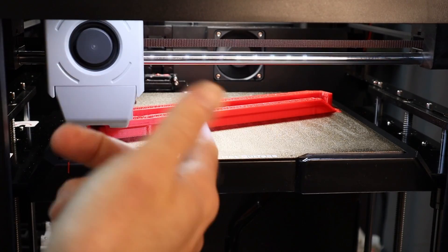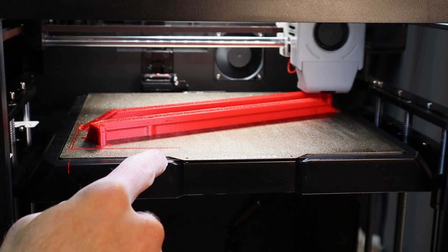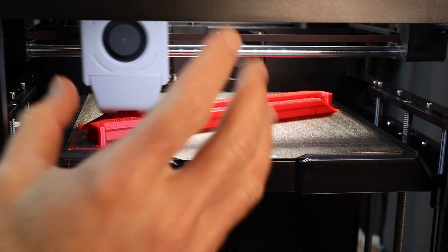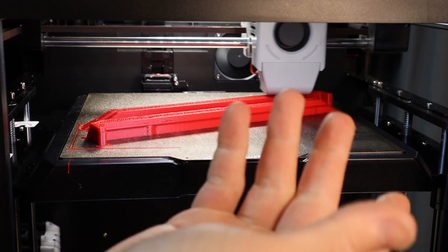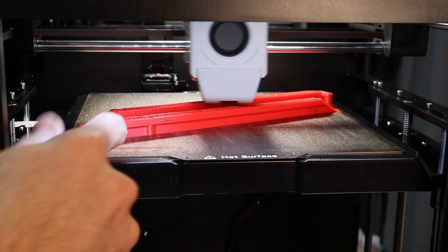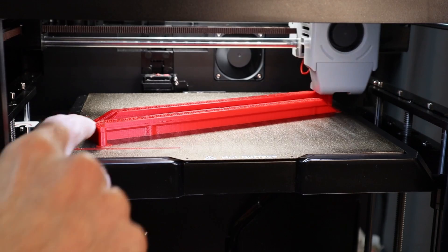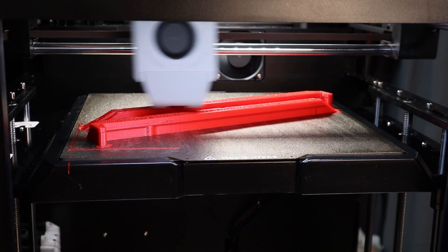I've had a lot of trouble with this red PETG — it likes to get stuck to the bottom of the nozzle, and that's exactly what happened here. Because this is a fairly long print, it deposited a pretty big blob, and when the nozzle went over top of it, it hit it and shifted the build plate slightly, so I have a small layer shift.